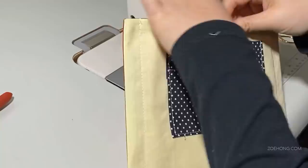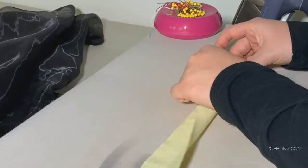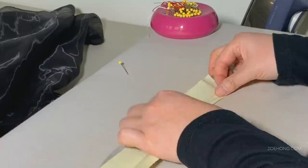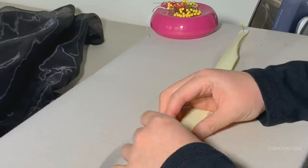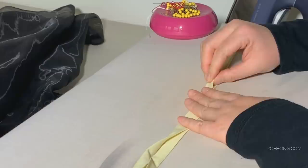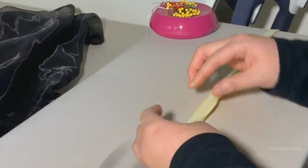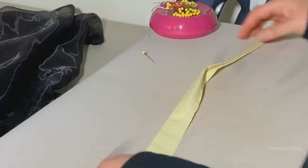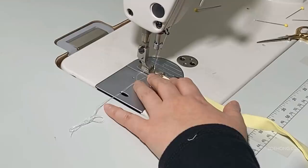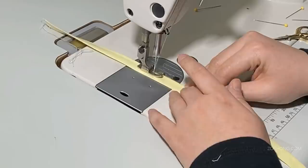Next, make the ties if needed — unless you're using ribbon or shoelaces. Take the strips of fabric and fold and iron them lengthwise in half. Then open and fold the outer edges into the center, and iron it closed. Now the strip should be four layers, about half an inch wide — one fourth of the original width. Top stitch to close the open side about an eighth of an inch from the edge. I cut these ties on the cross grain to save fabric; they don't need to be cut on the bias.